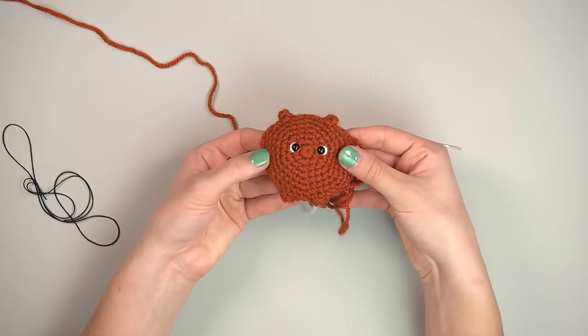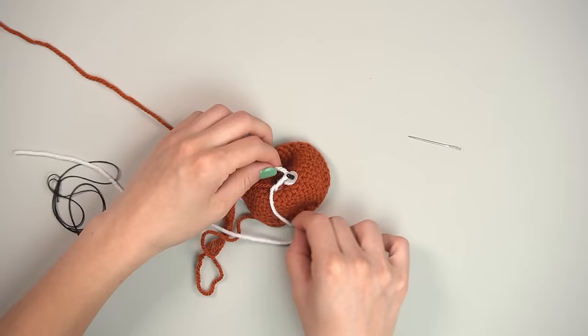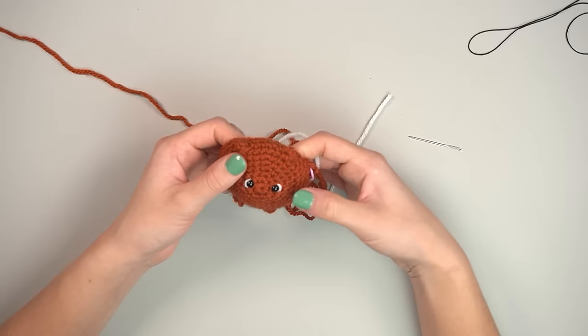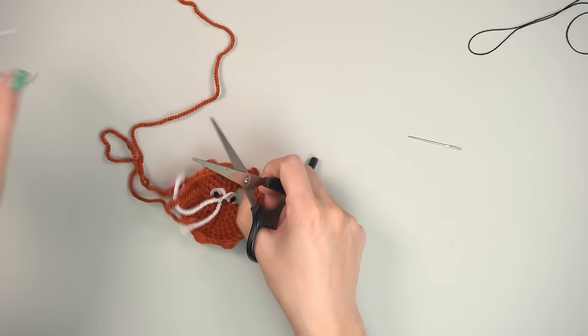Once done with both eyes, go to the back of the piece, gently tie the white yarn tails together — do not tug or it'll shift your eye details. Secure them and trim the excess. That's it — don't mess around with a good thing.